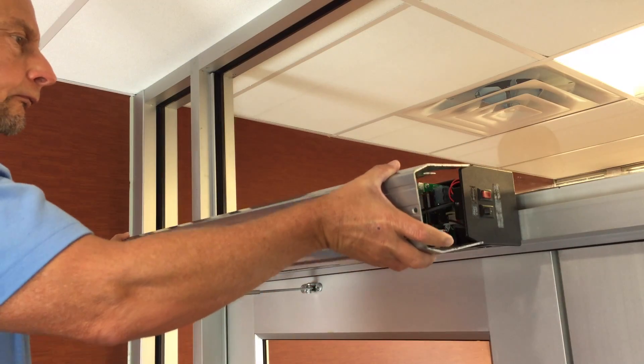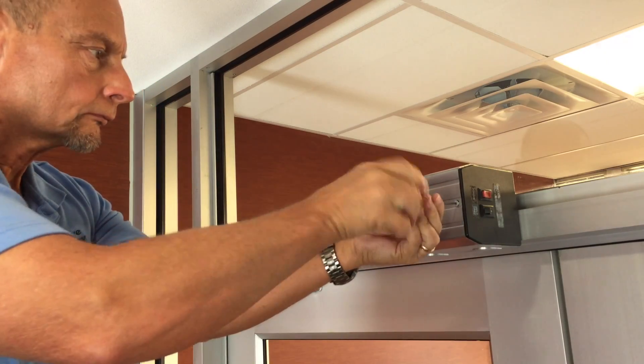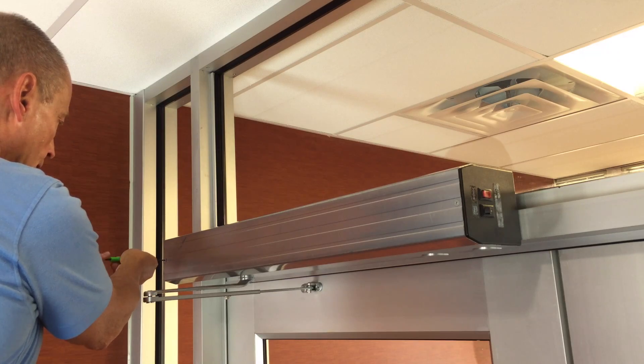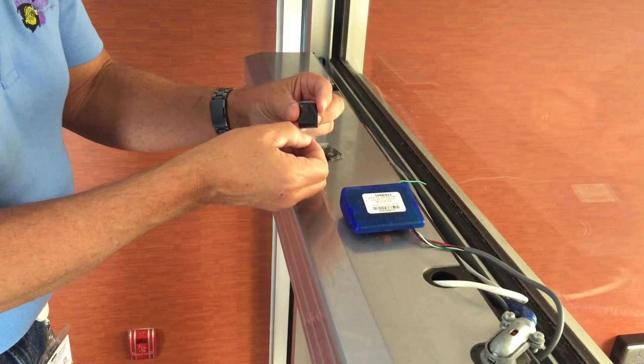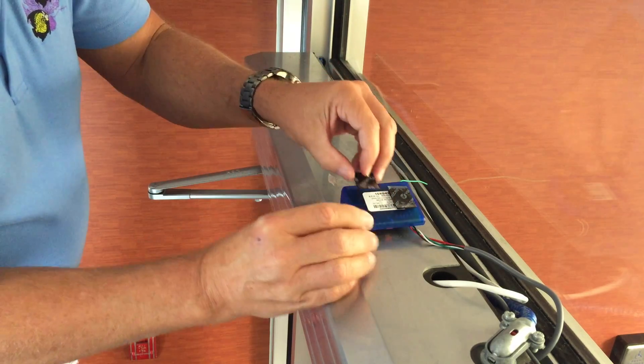Slide the cover back into place and secure with the two screws. Be careful not to pinch any wires. Use the included Velcro tape to secure the receiver where it will not be damaged when the operator is in use.